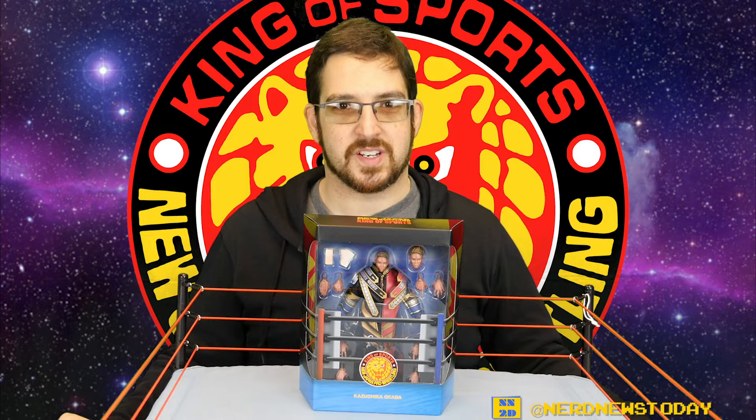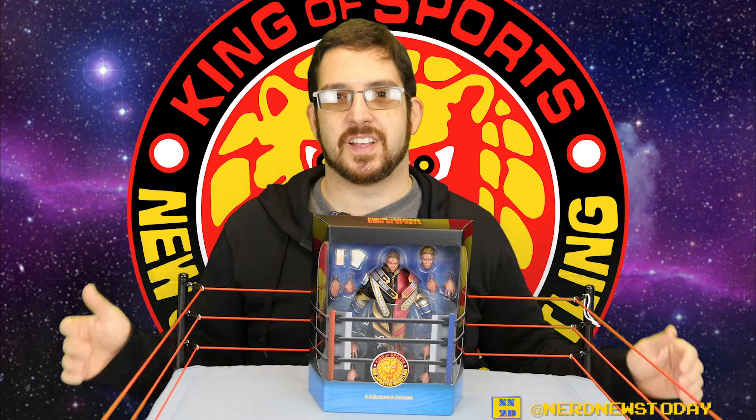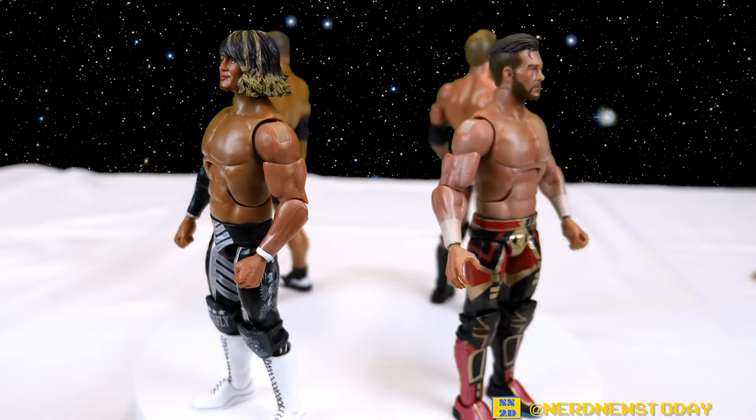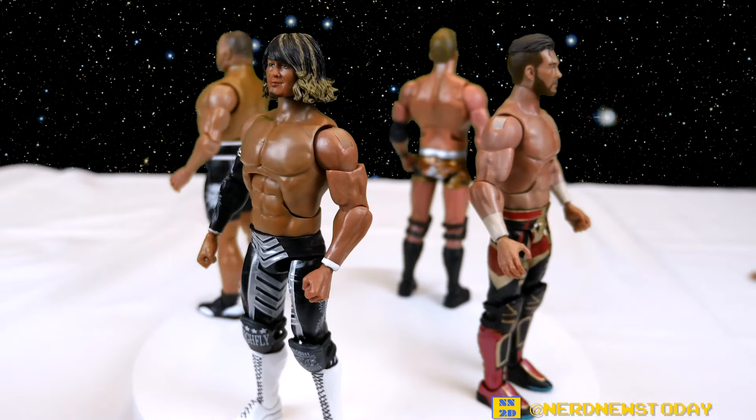Hey, this is Matthew, welcome back to Nerd News Today. Finally it is time for our look at the New Japan Pro Wrestling figures from Super 7. It has been a long wait — highly anticipated, easily the most anticipated figures of all year for me. They kept getting pushed back due to the pandemic and other reasons, but here they are. Let's jump in and start with the Rainmaker himself, Kazuchika Okada.